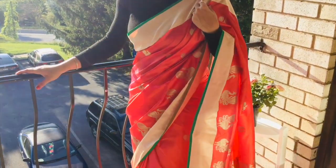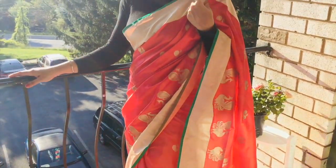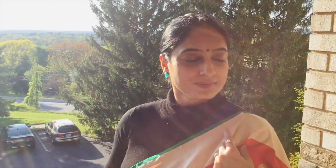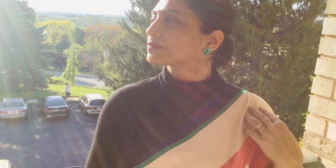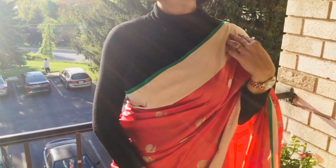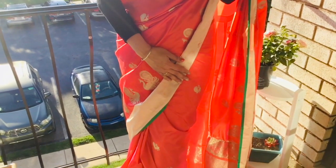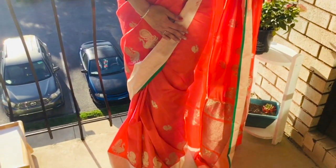Here's another look — a bright Banarasi saree with a little tied-up hair and studs. You don't always have to wear big danglers. I also tried a small bindi on the forehead for a more traditional look. To give a rich look to your overall saree look, you can pair it with a bold wristwatch and some gold rings — and do not forget to wear high heels!